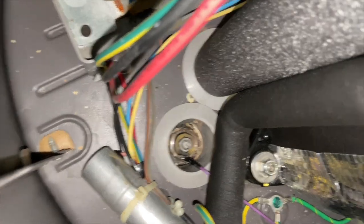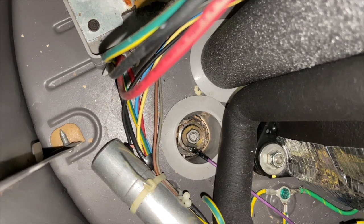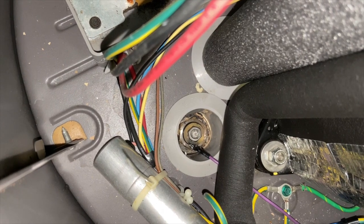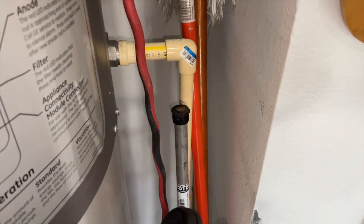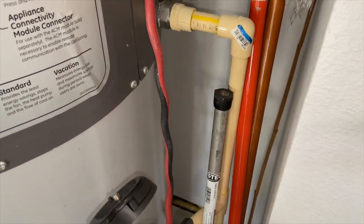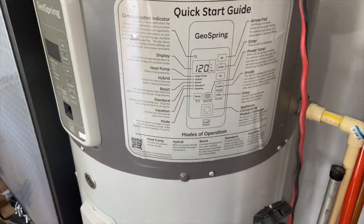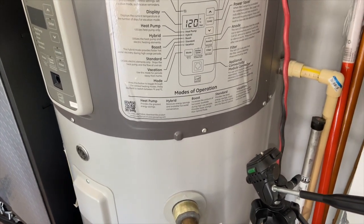I'm presented with two options. Option A is to try to find an anode rod that has the threaded bolt head on it so I can put that nut and the sensor back on. Option B is to not reinstall that and just install this anode rod to replace it, but then this functionality may or may not work correctly. I'm going to see if I can find that other anode rod, because I want to put it back together the way it's supposed to be — even though the part number for this water heater has been discontinued, so I'm not quite sure where I'd obtain it.